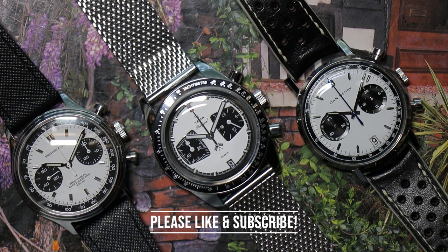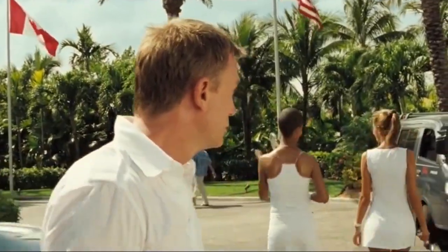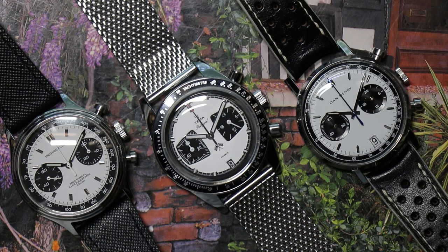Welcome back to the American Legends Watch Channel. No watch gets me more compliments than a panda-style racing chronograph.